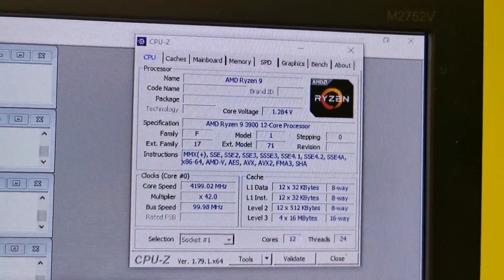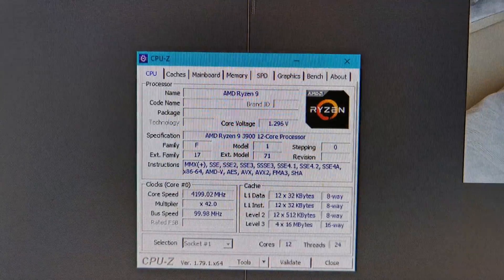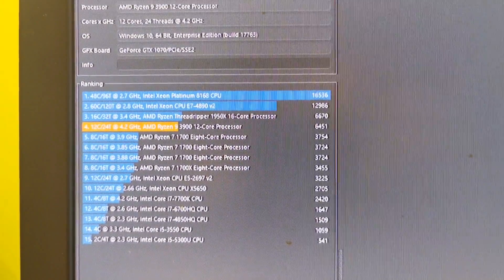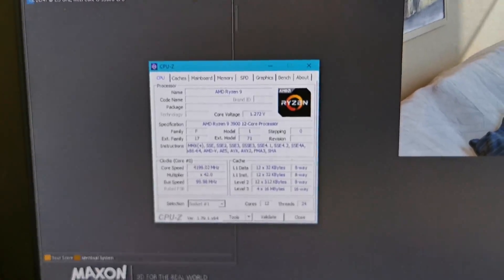With those settings, it matches its performance with the Threadripper 1950X. I am not sure if it's the best CPU you can buy for your money, considering that the X version is just a bit more expensive than the regular one. This video is just a small warning for you guys — watch for the X at the end when buying.